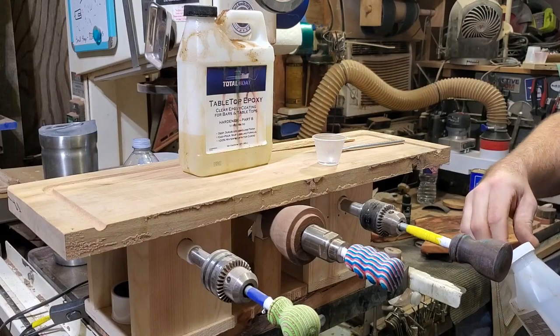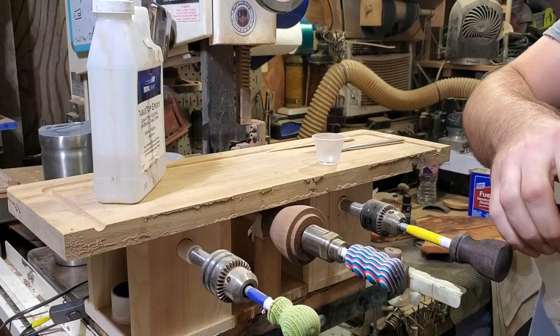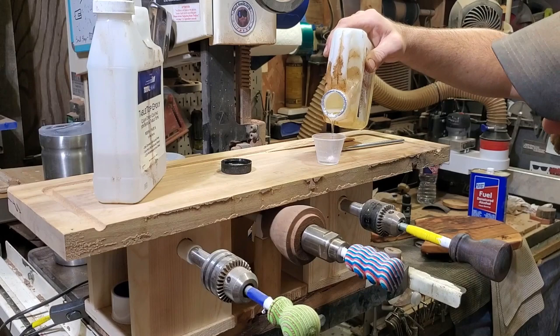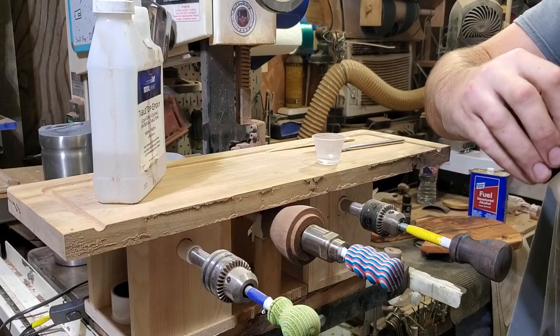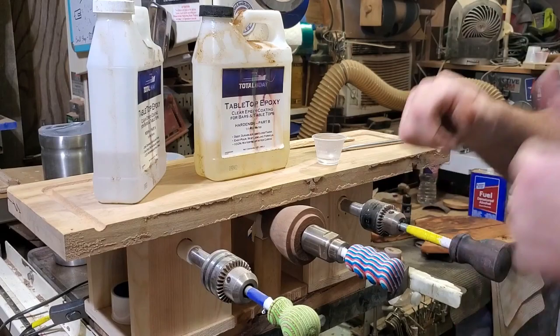TotalBoat was cool enough to send me their tabletop, fast, medium, slow, and their thick set, so I've tried almost everything except for their super thick set. I do plan on doing a resin video because there are a couple other brands I've worked with as well — I want to give y'all my experience of what resins work well with what projects, because that's really what it all comes down to. Let me mix this up and I'll bring you back when it's time to start applying the resin.